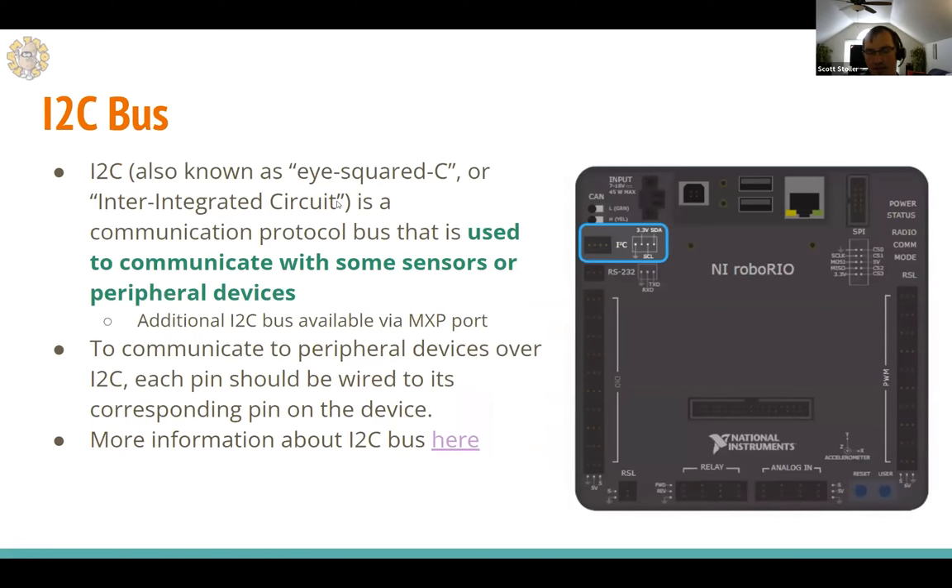The I2C bus — known as I-squared-C — stands for inter-integrated circuit bus. It's used to communicate with sensors and peripheral devices, often a gyroscope or similar sensor. The MXP port gives you an additional, independent I2C bus, so you actually get two separate I2C buses on the RoboRio. I2C devices usually plug directly in, but sometimes you need to create your own connector and match the corresponding pins carefully.